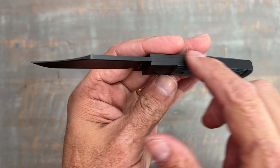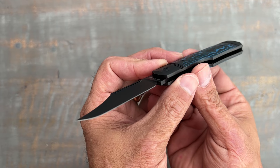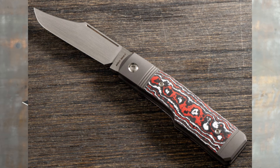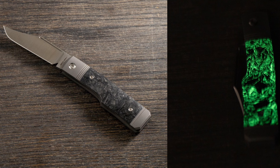The blade comes in four other different variations. You can get it in jig tie with a satin blade, smooth tie with the reverse tux with the black blade and dark gray titanium scales, or with the Snow Fire fat carbon — that's a first for me, I haven't seen that fat carbon before, it looks nice. You can also get it with Dark Matter Glow fat carbon, which looks like black carbon fiber until you charge it up and see the green glow in it. It looks pretty cool.